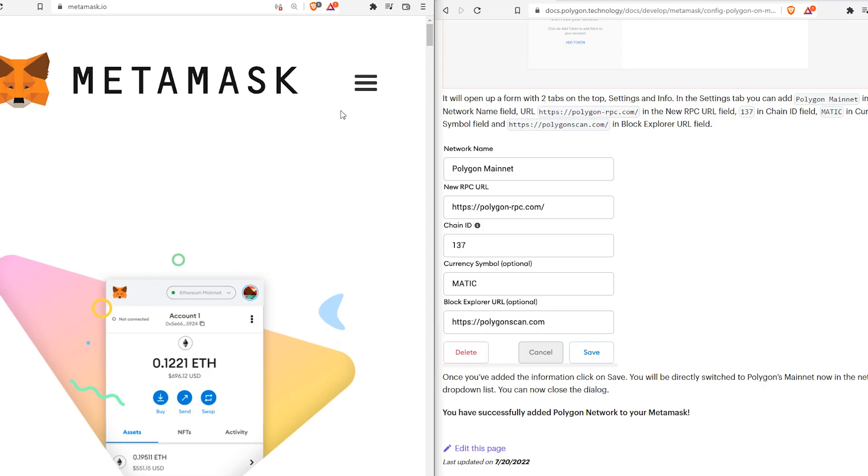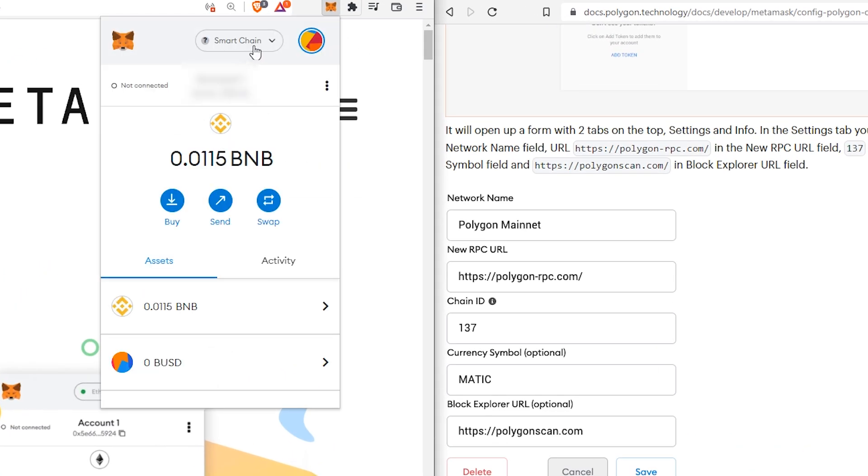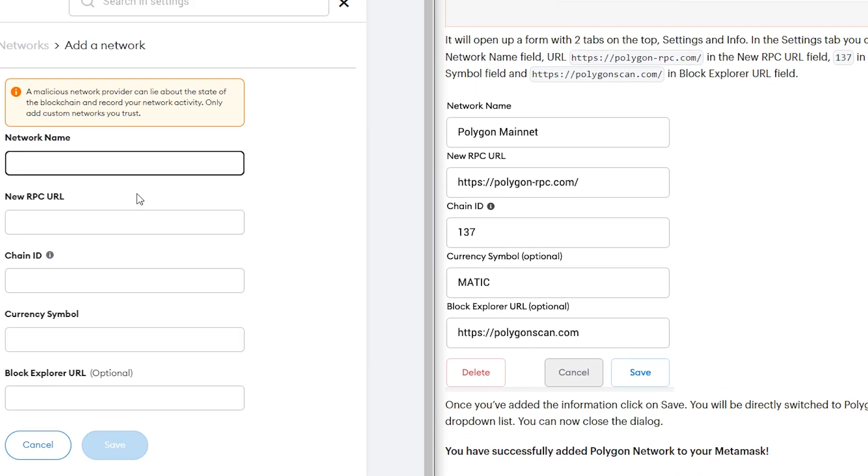Now I'll go over how to use MetaMask to set up your Polygon wallet. Begin by installing MetaMask if you already haven't — it's just a browser extension. Then click Add Network and copy and paste all of the required details into the fields.